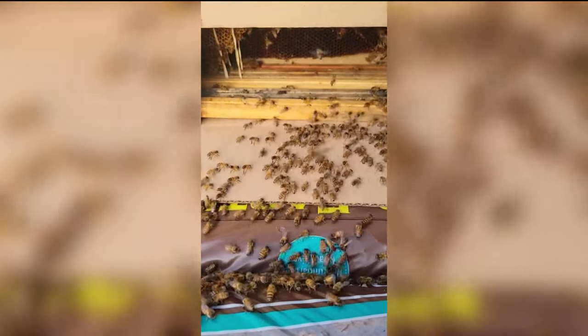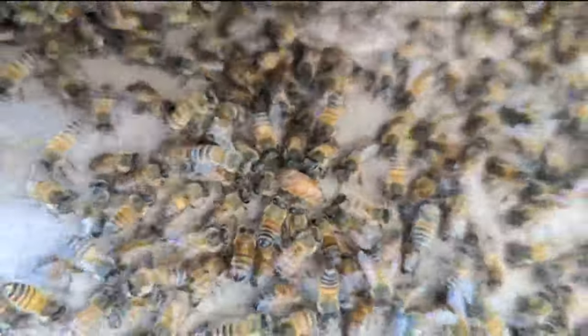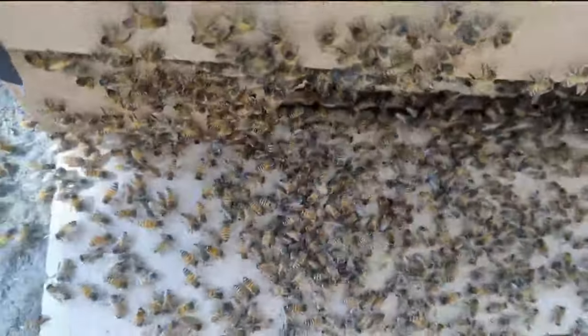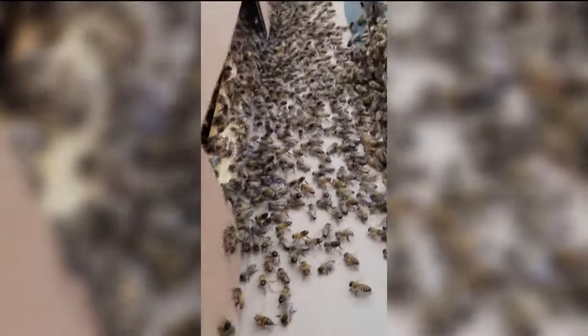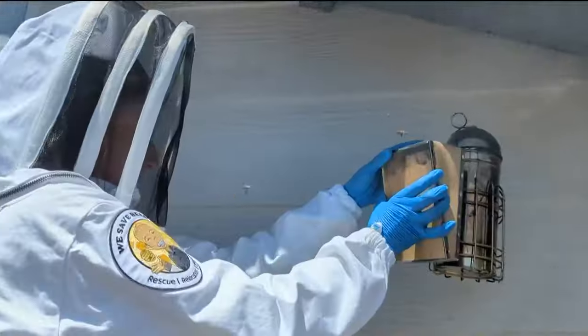It's hard to find the queen. Potentially in this hive there could be 30,000 to 50,000 bees. For myself it's like playing Where's Waldo where everyone's Waldo — with a queen that doesn't even have a crown.